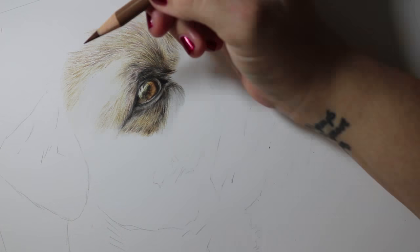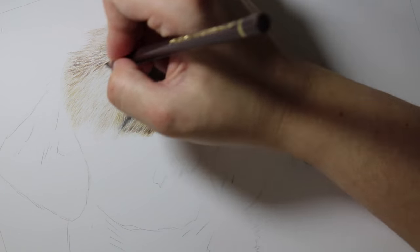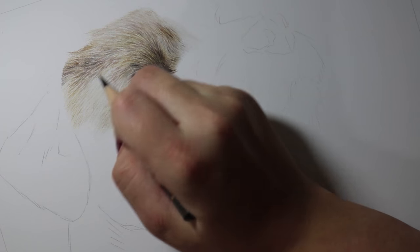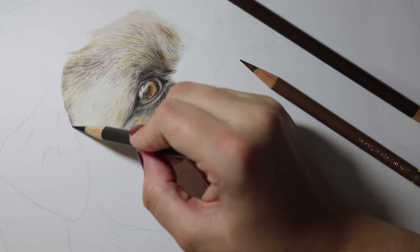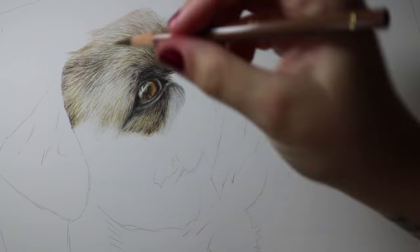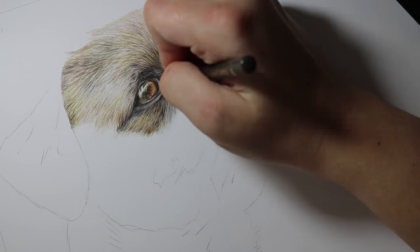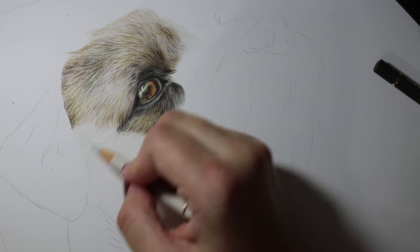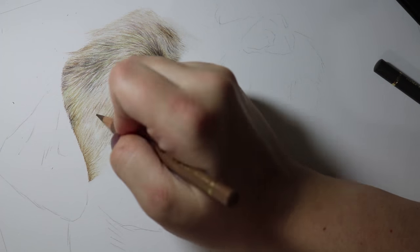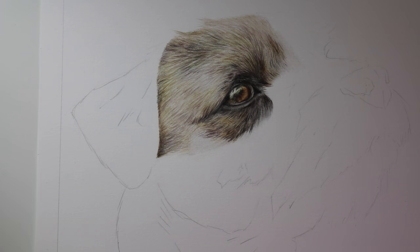Then I move on to the fur. The fur on this dog is quite wiry in texture — this is a border terrier — so the technique was a little bit different to what I usually work with. I put down my base layers using buff titanium and warm grey one, then went over with warm grey two from the Polychromos, and then started to add in my midtones. For this I used a Beaster Polychromos pencil, starting with very very light pressure, just mapping out all of the individual strands with light lines. I then built up the pressure on the Beaster pencil and built up the layers to darken the areas that needed to be a lot darker.